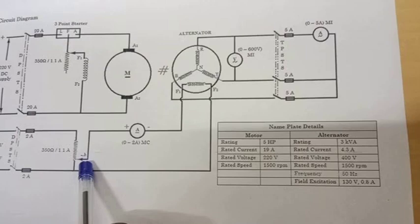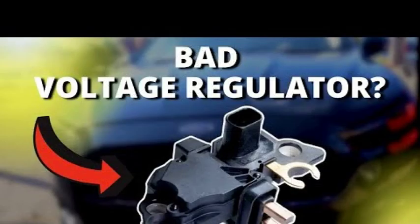Here's a simplified wiring diagram of an external electromechanical voltage regulator. In this diagram, the battery is connected to the alternator through the voltage regulator. The regulator monitors the voltage of the battery and adjusts the amount of current flowing to it accordingly.